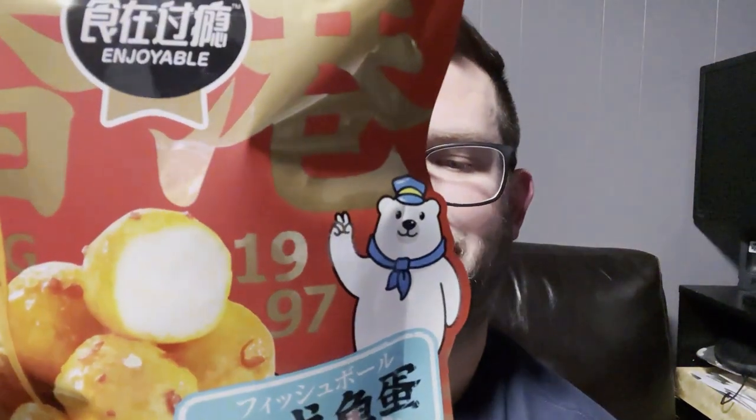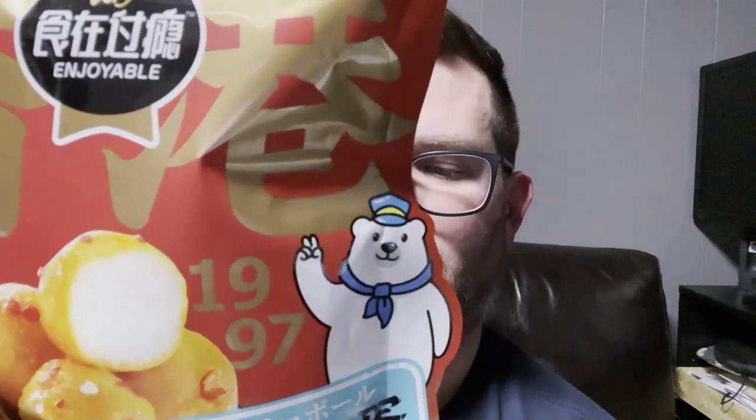Next we have this — it's called Hong Kong Very Enjoyable. It has surimi; the fish hot dog also contained frozen surimi. These are Hong Kong style fish ball snacks, spicy flavor. The fact that these share the same first ingredient as the fish hot dog is making me concerned.